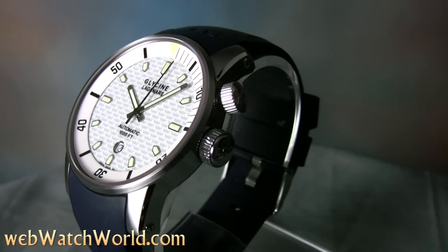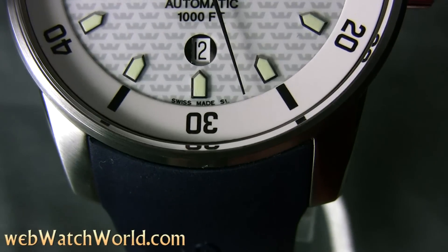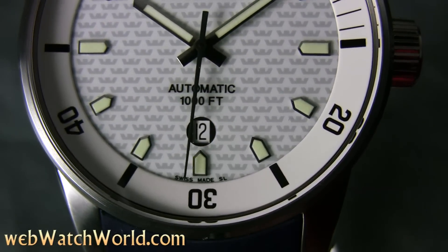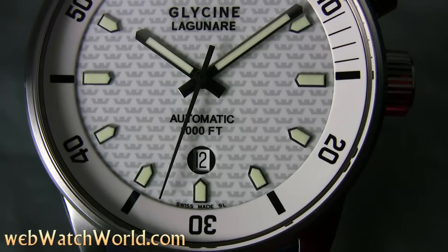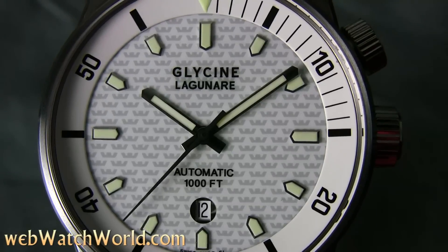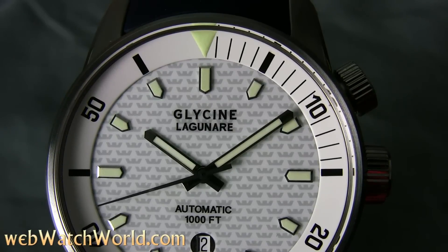The Lagunare comes in white as shown here, and it also comes in a darker gray, and less common are the yellow and orange variants with matching straps. There's also a limited edition COSC-certified variant, but I'm not sure what that really adds to the watch, because this one is extremely accurate, running well within COSC specs with its ETA 2824-2 movement.